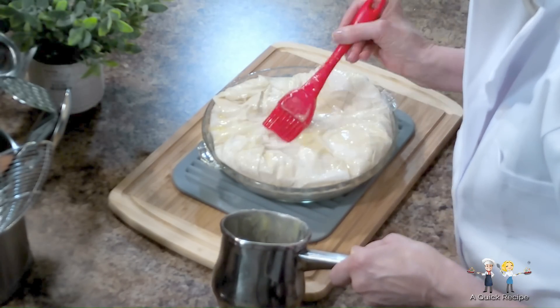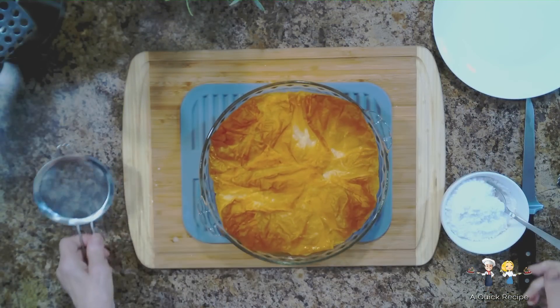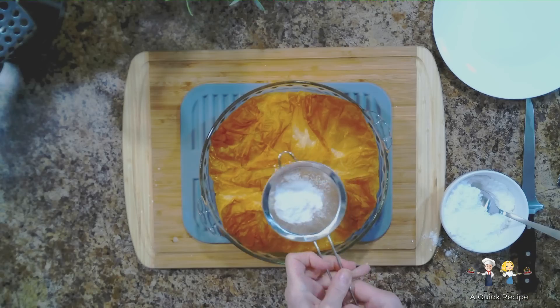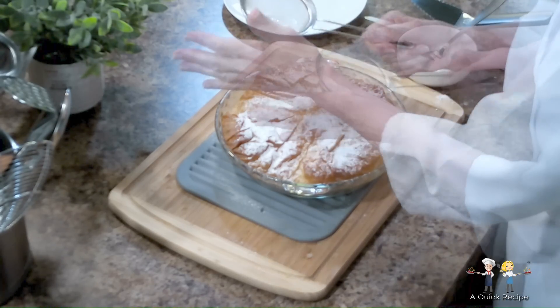The baking time is 35 minutes in an oven preheated to 375 degrees Fahrenheit. Remember to check it in about 10 or 12 minutes to see if the crust is golden brown. If it is beautifully browned, lay a sheet of aluminum foil loosely on top to prevent the crust from over browning, and let it continue to bake for the remaining time.